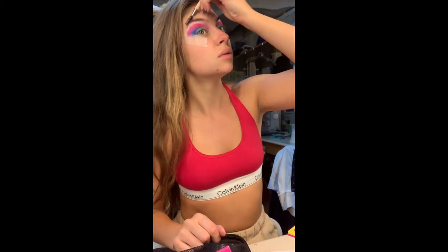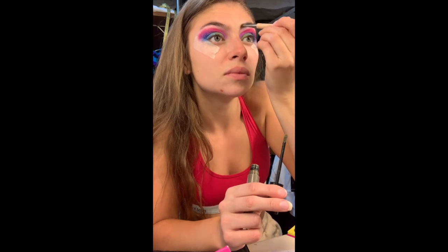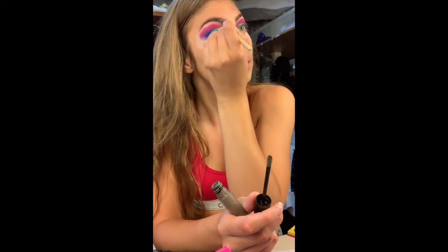I've just prepped my eyebrows by giving them a little brush, and then I'm going to do some quite bold brows using this little flat-tipped brush.